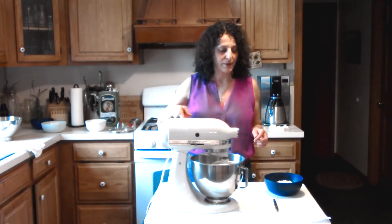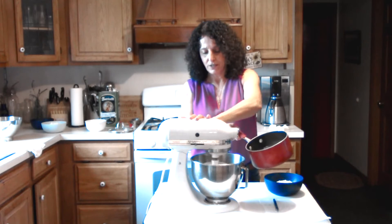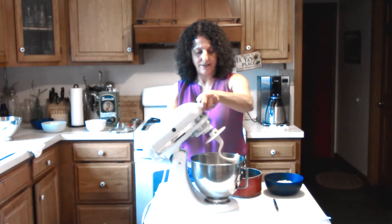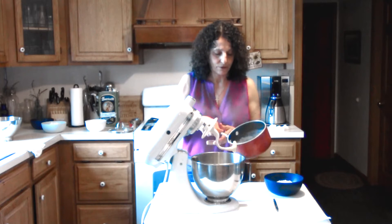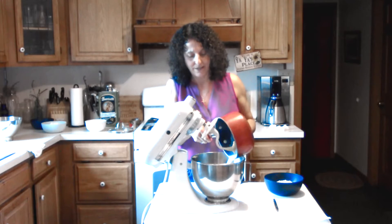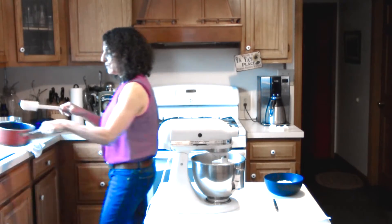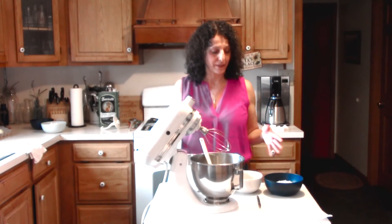It didn't take long for our milk to go ahead and steam up and scald. Let's turn the mixer off for a moment and pour that right in while it's hot, adding it right to our mixture. We'll go ahead and stir that and let it cool down before we move to our next ingredients — about three to four minutes. We let that cool down; it's still warm but not too warm. And our yeast had a moment to proof.